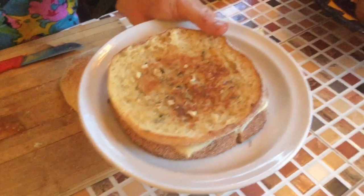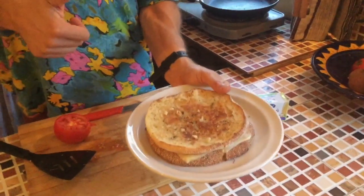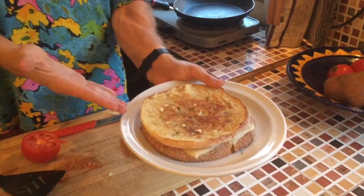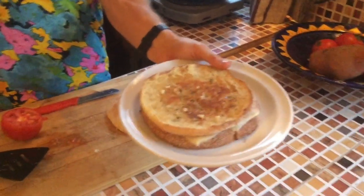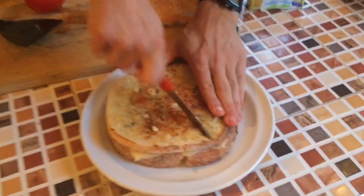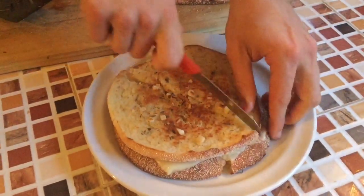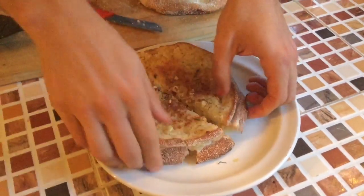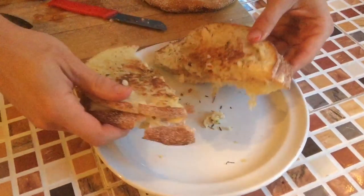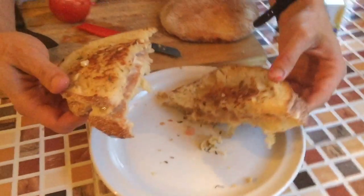Here is the grilled cheese. If you want to be fancy you can put some tomato on top, but I'm going to eat it just like this. A little upgrade for Americans watching, or an introduction to grilled cheese for Moroccans — this is how it's done. Let's cut into it and see what that cheese looks like. Notice the garlic's not burnt, it's just got a little toast on the outside.